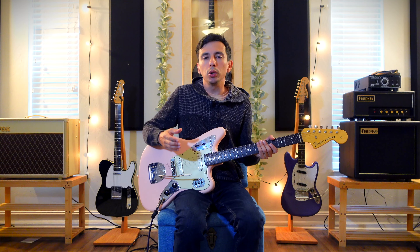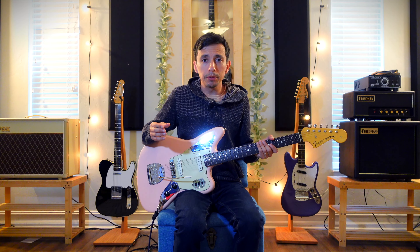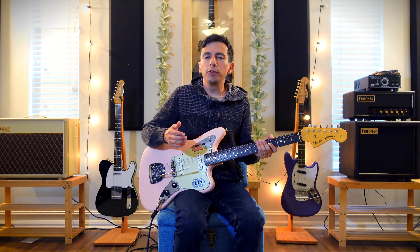Hey everybody, it's Jim here. Today we're going to be talking about vibrato and some tips that you can be using regardless of what kind of guitar you have, so long as it is equipped with some sort of vibrato unit on it, to get the most out of it and to make things perhaps a little bit more musical than just hammering away on the thing. And that definitely has a time and a place for it. However, there are a few food-for-thought things I thought I might pass along, and I really do believe it's true.